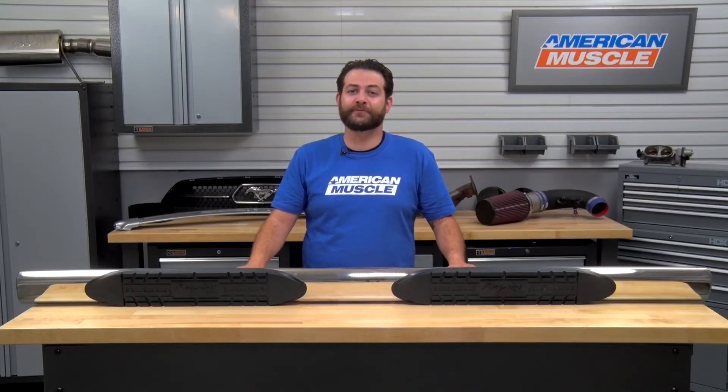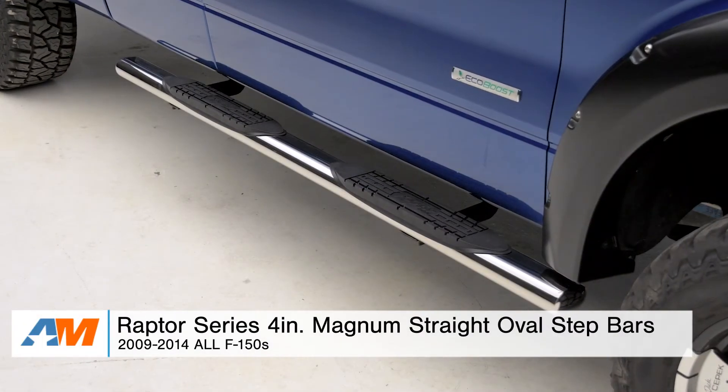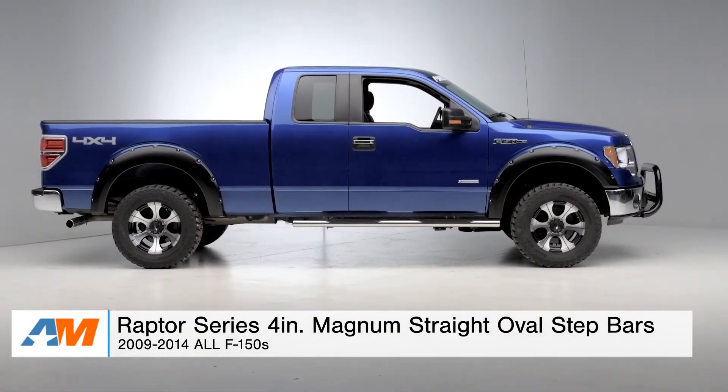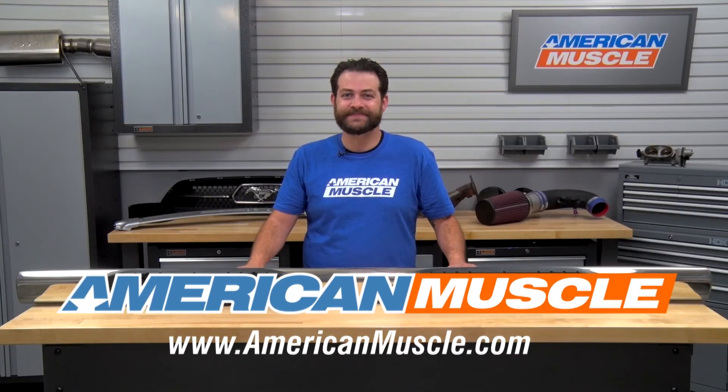So, just to wrap things up here — if you're the owner of an 09 through 2014 F-150, and you're looking to make the sides of your truck pop as well as protecting your investment, I would definitely suggest taking a look at the Raptor Series 4-inch Magnum Straight Oval Step Bars, available right here at americanmuscle.com.